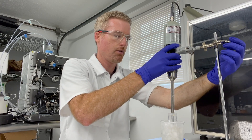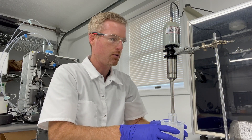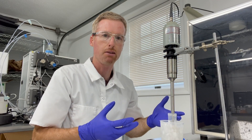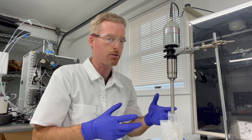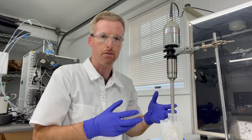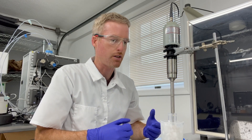That way the tip is about an inch off the bottom of the tube. You want it to be near the middle of your sample so that it's not splashing sample at the top and it's also not buzzing against the bottom of the tube. That way things will mix well while you're sonicating.